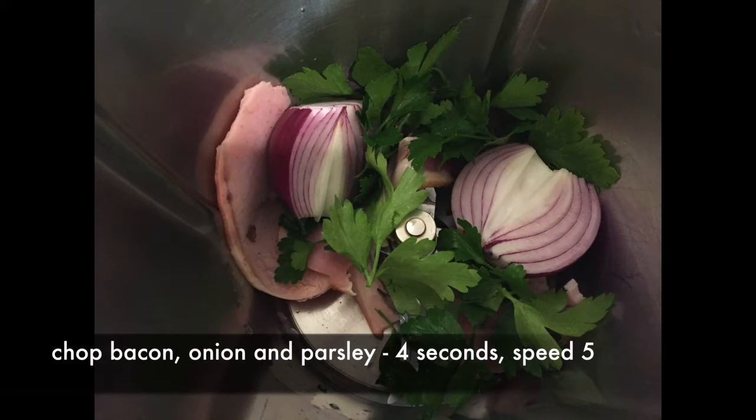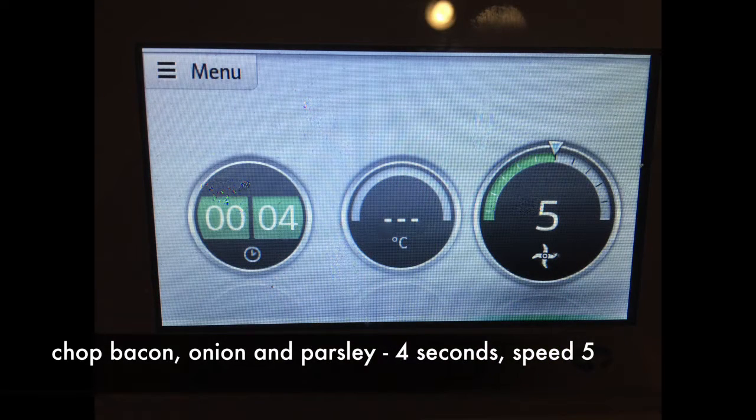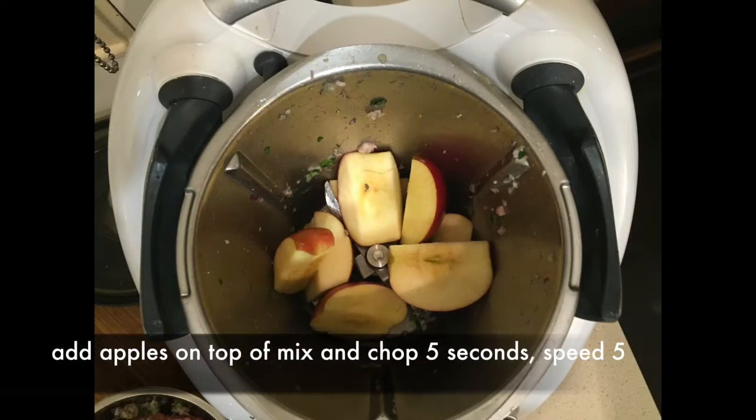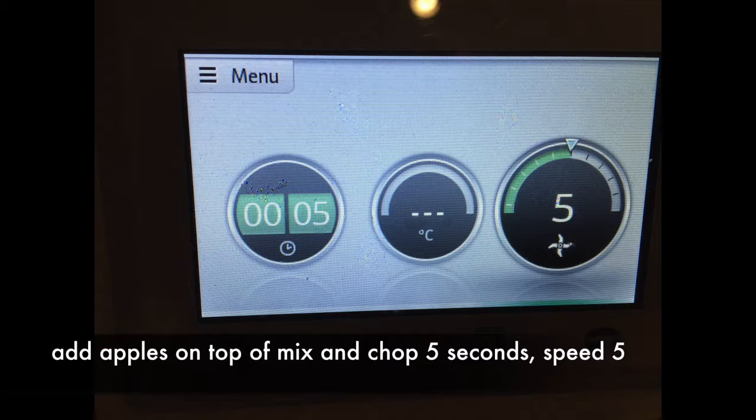Place the bacon, the parsley and the red onion into your bowl and chop for 4 seconds, speed 5. Then place your apples in on top and chop for 5 seconds, speed 5.